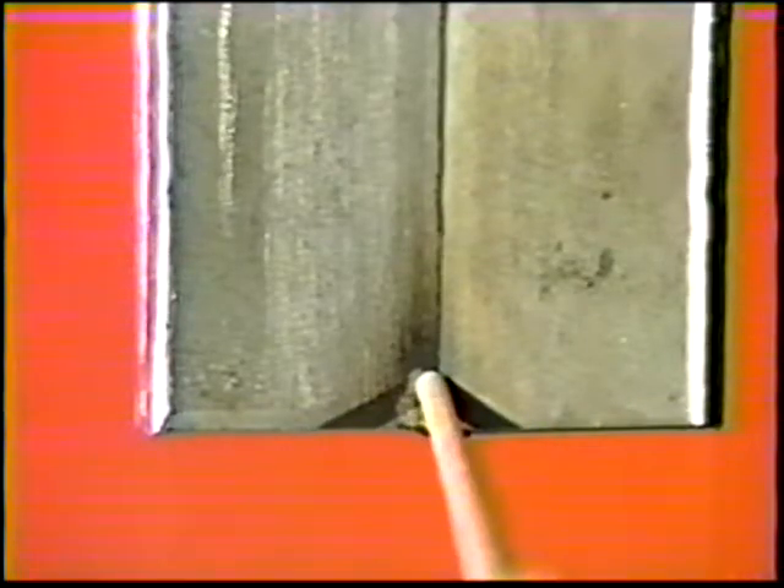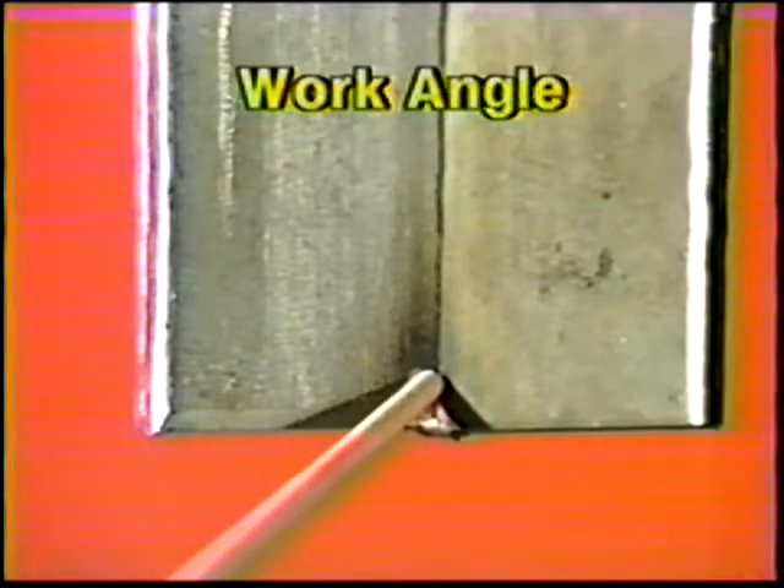Position the electrode 45 degrees from the vertical plate and 5 to 10 degrees downward. Deposit the first or root bead with an inverted T motion. Thoroughly clean off the slag and cool the workpiece in water. The first pass should be flat to slightly convex, evenly rippled with 3/16 inch leg dimensions.